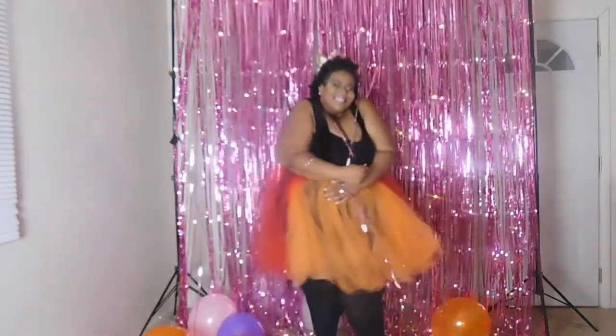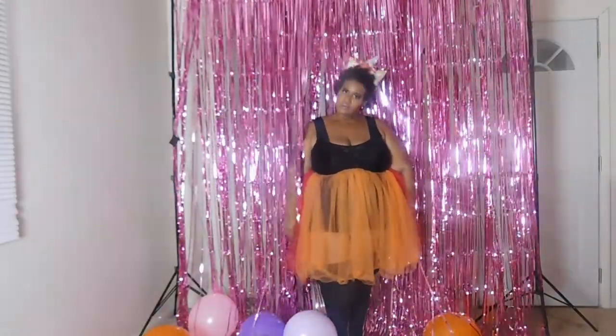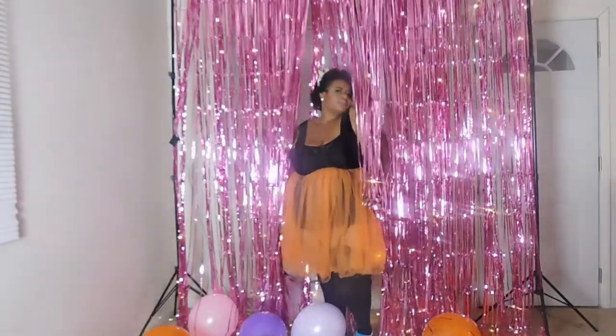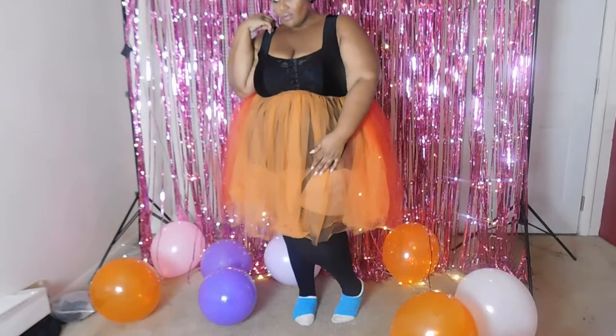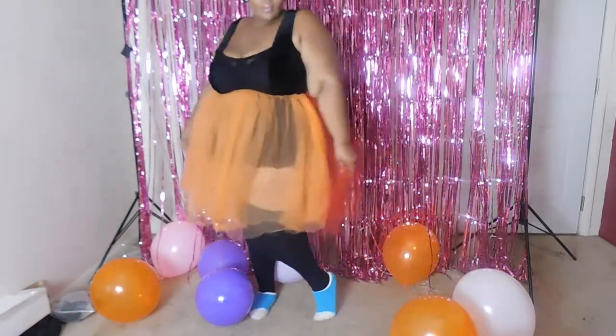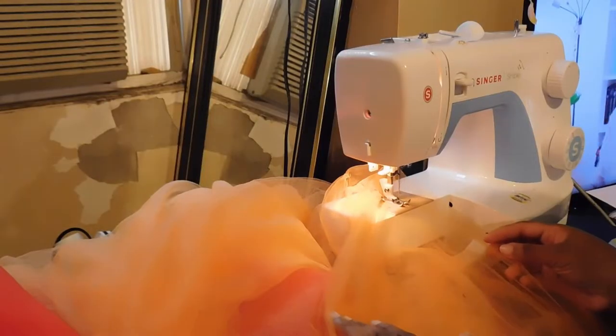Hello stylers and welcome back to the Full Style channel! Today's video is a cute, fun and sexy plus size unicorn costume, perfect for a girls night in this Halloween, a bachelorette party, or if you just want to dress up for your significant other. If you're interested to see how I created this sexy but simple plus size DIY unicorn, then stay tuned.